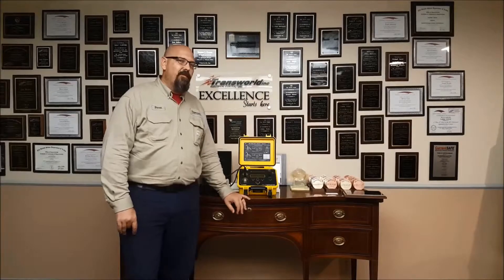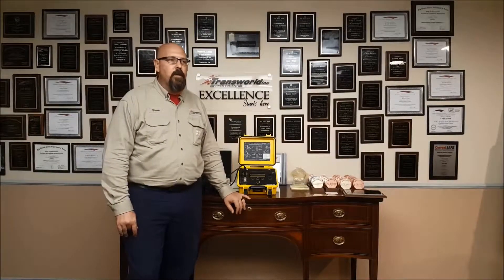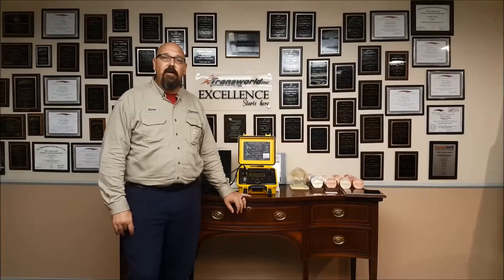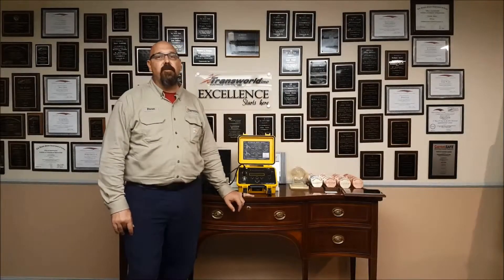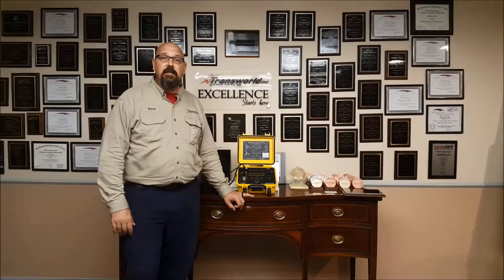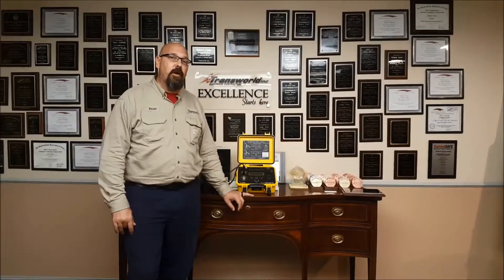So what different types of TTR meters are there? Pretty much there are three different types: one is a single phase, one is a three phase, and then there is one that only tests CTs and PTs, which are current transformers and potential transformers.